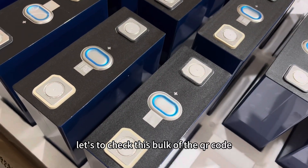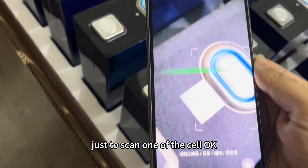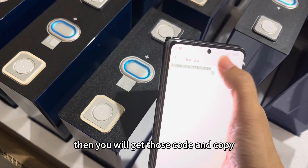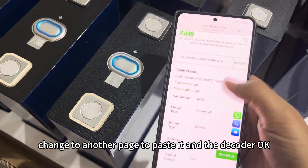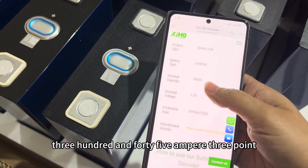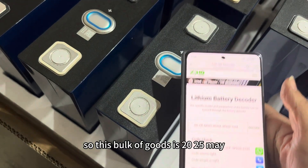Let's check the QR code on this box to see the cell details. You can use a QR code decoder or scan with WeChat. Scan one of the cells, and you will get a code — copy it, paste it into the decoder page. Then you will see it is REPT batteries, 345Ah, 3.2V, manufactured in May 2025. Yes, this confirms the IEPT cell details, and this box of goods is from May 2025.